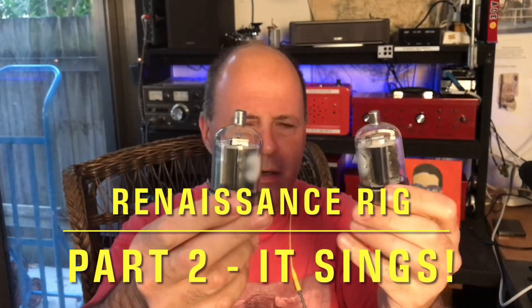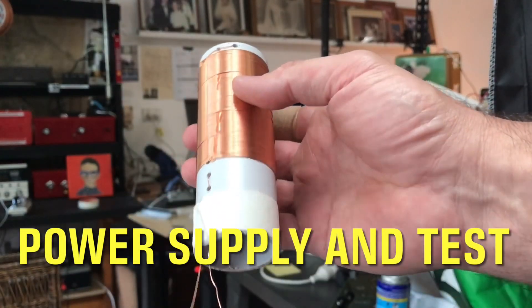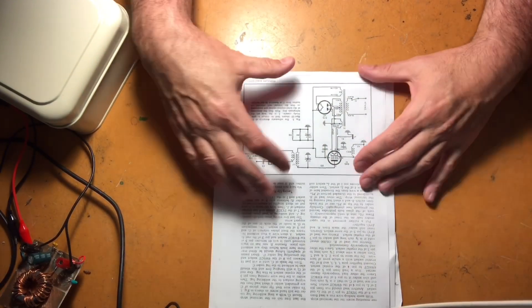This is the warm glow of the cathode of a 6V6 pentode that I have put into a very old school 1960s continuous wave Morse code transmitter. Tubes, valves, thermionic valves, vacuum tubes — whatever you call them. Hi folks, welcome to another episode of the Art of Engineering. The normal caveat applies: I'm by no means advocating you follow me. The voltages in this project are deadly, so make sure you know what you're doing — it is very, very dangerous.